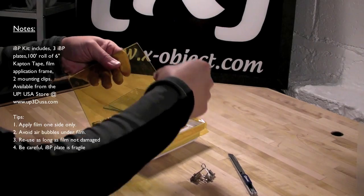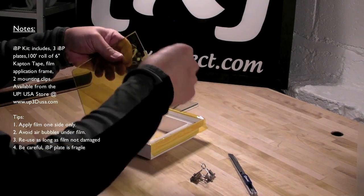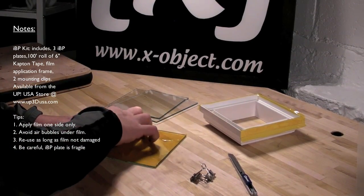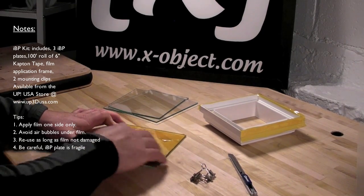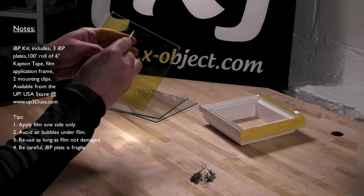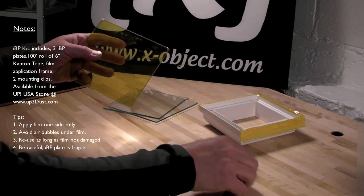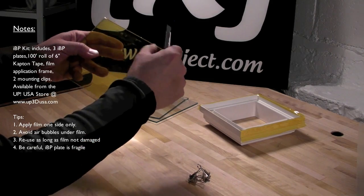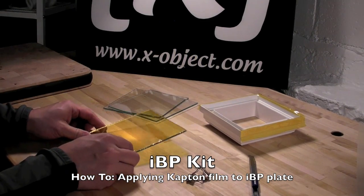Finish off the edges with your hand. Be careful not to cut your finger on the glass plate, because it may be sharp. Work it down with your hand so that there are as few air bubbles between the Capitan and the glass as possible. The air bubbles aren't a big issue — you just want to make sure they're not really large. If there are a few large ones, just take your knife and slit it, then work it out with your finger. And that's it — mounting Capitan film onto an IBP plate.